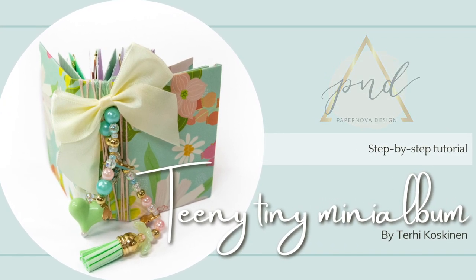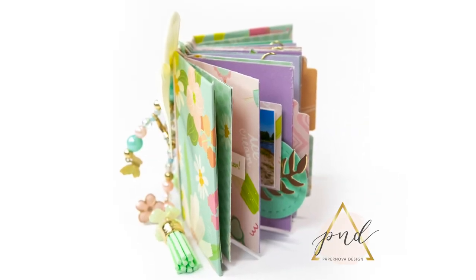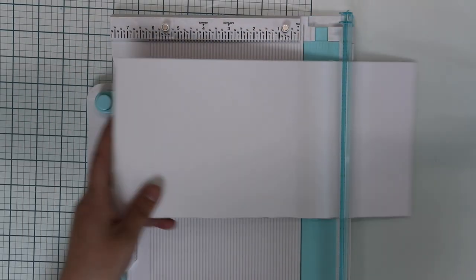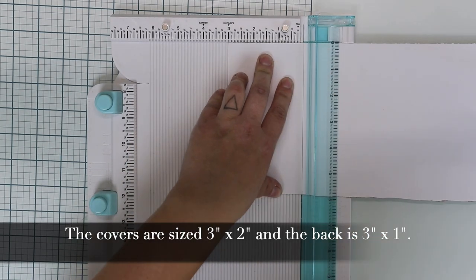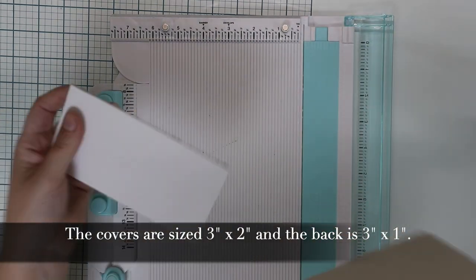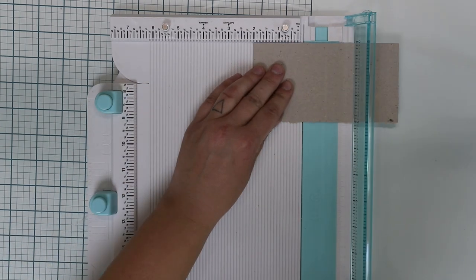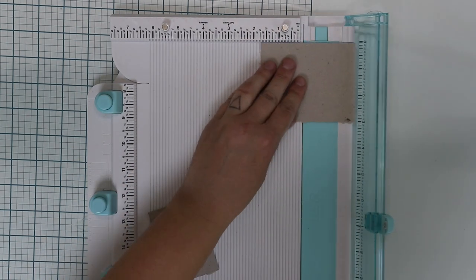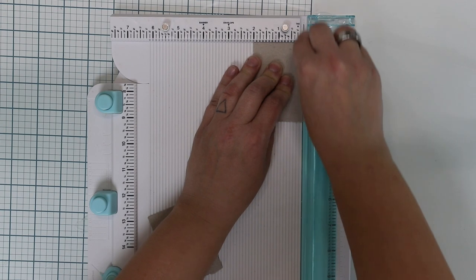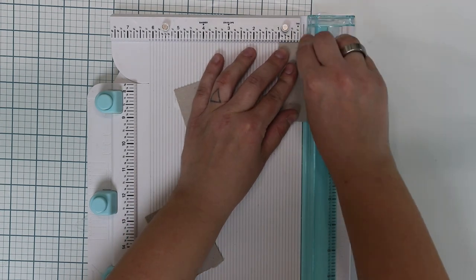Hi all! Terhi Koskinen here again. It's been a while since I last posted a video, but here I am again. I'm making today the most cutest and teeny tiniest mini album I've done for at least a year. It's super cute and I hope you like it. It's quite inspiring with bright colors and I will show you exactly how it's done.